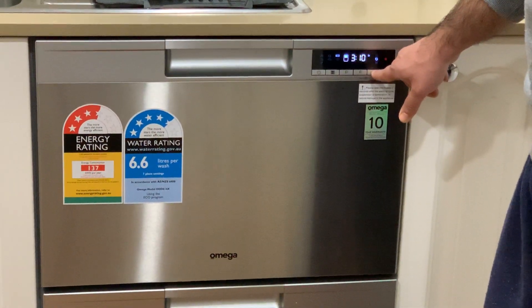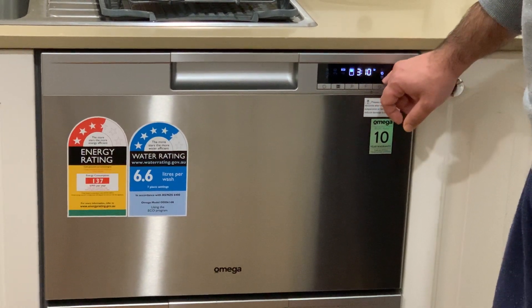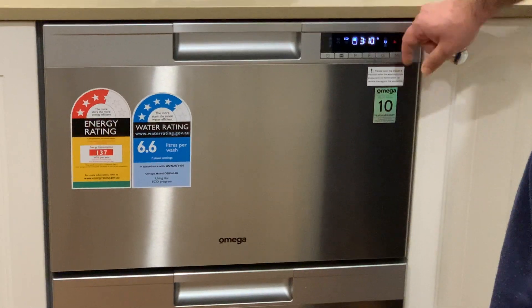There is a time delay feature also which may come in handy. We don't really use that often but it may be very handy at some point.